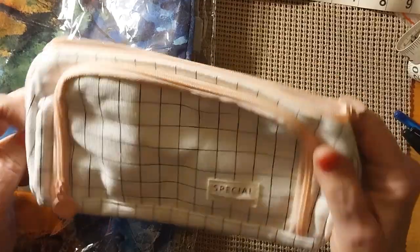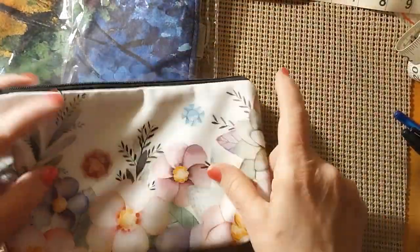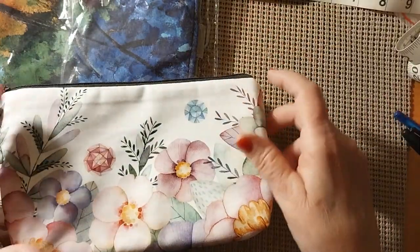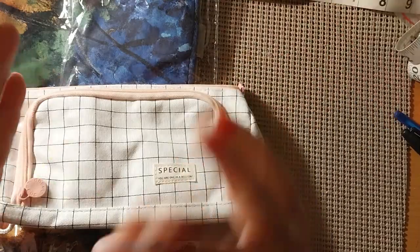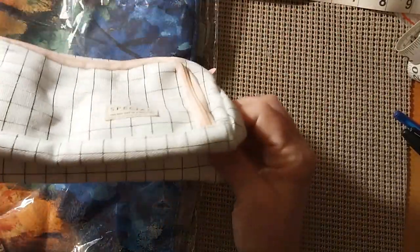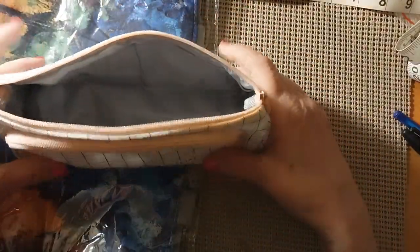This one was $8.99. Now this is a new product — they hadn't had these before. They had the tote bags with just the handles and everything when I first started. Then they added aprons — I think there's two different sizes of aprons — and then they added these little project bags. I wanted to be sure I got one because I really like them. They come in a couple different colors.